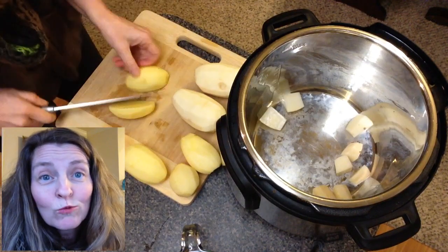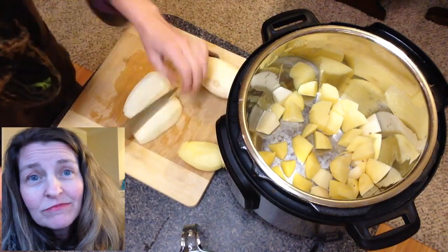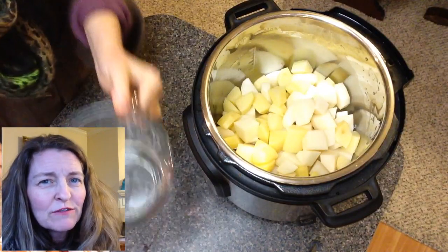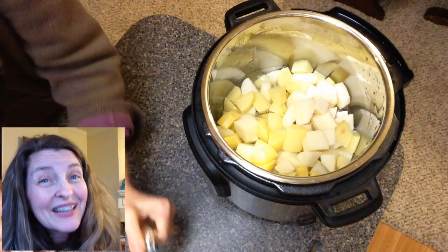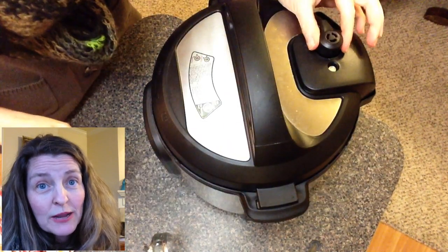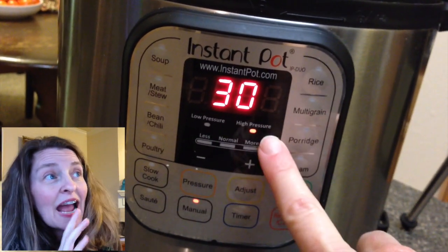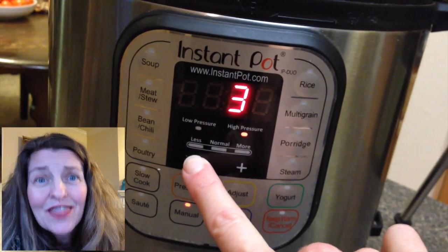I took the equivalent of about five russet potatoes, cut them into big chunks — about one and a half to two inches. When you're pressure cooking, the amount of potato doesn't really make much of a difference, but what is important is that you use at least one cup of water to get the pressure up. Put the lid on, set the vent to pressure, hit the manual button which kicks it into high pressure, then use the minus key to adjust it down to three minutes.